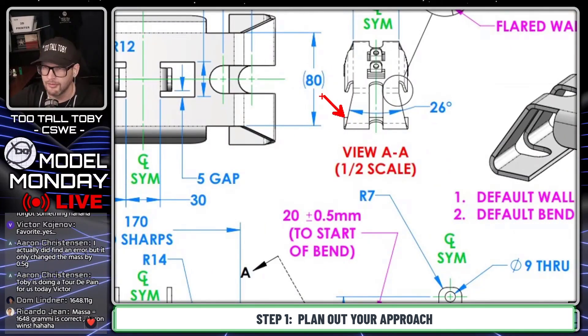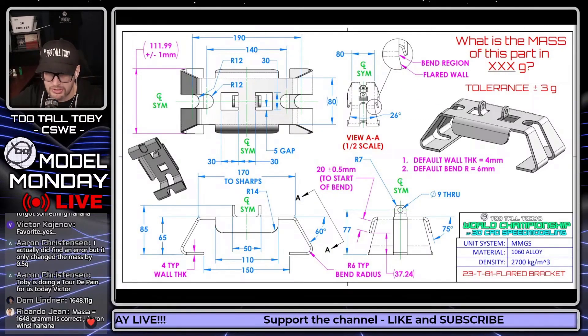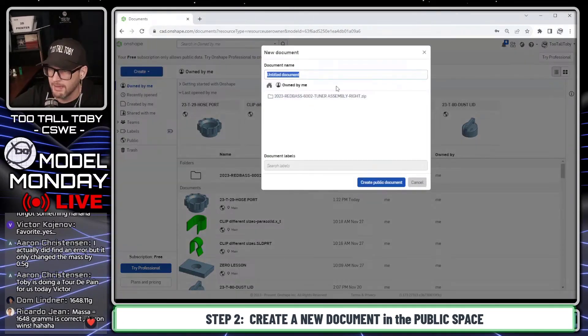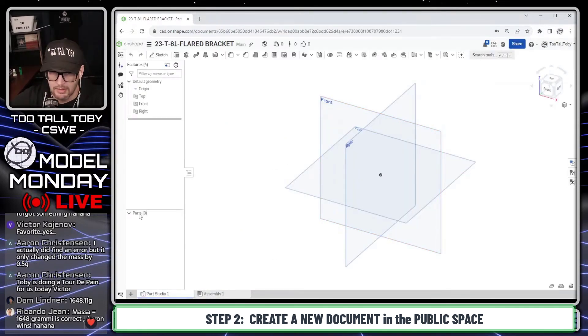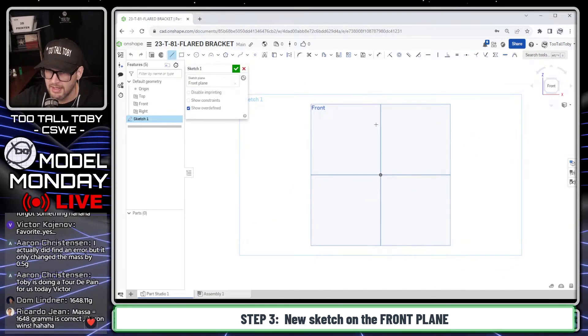These are things you learn over time doing 3D CAD — you learn how to look at a model, whether it's a physical part or a 2D print, and kind of unbuild it in your head to imagine what the feature tree is going to look like, then go through and actually create the model. In OnShape I'm going to close this model. If you've got the free or paid version of OnShape, you can search in the public space for document 23-T-81-Flared Bracket and follow along or check the feature tree if you get stuck.